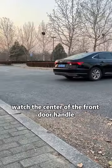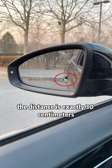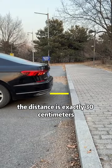Third, when backing up, watch the center of the front door handle. If it coincides with the curb, the distance is exactly 30 centimeters, and there will be no scratches.